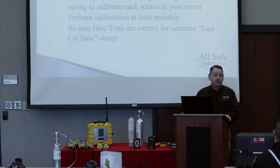I've always said to calibrate the meters monthly. Each manufacturer states a different frequency, but the one thing they all agree on is the bump check before each day's use — I can't stress that enough. Also make sure your time and date are correct, because when the meter time stamps the last date of calibration, it's going off the time and date in the meter.